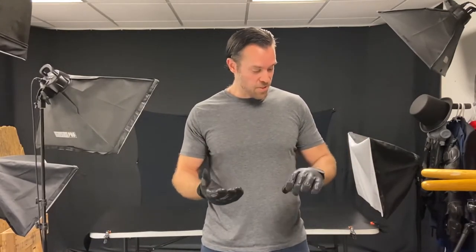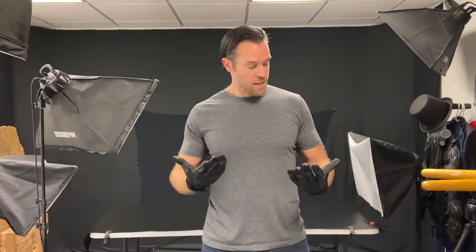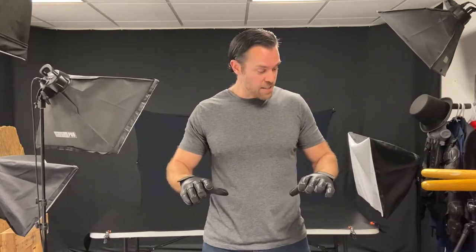What's awesome about these is they're like an unsuspecting weapon that you could use to defend yourself if you needed to. They could be brought out in a winter storm and just look like normal gloves, yet they provide you with a little bit of protection in case you need it.